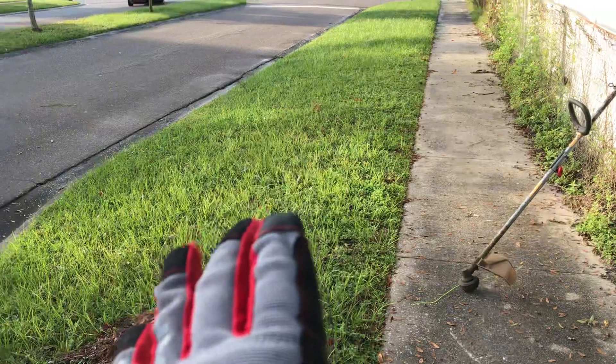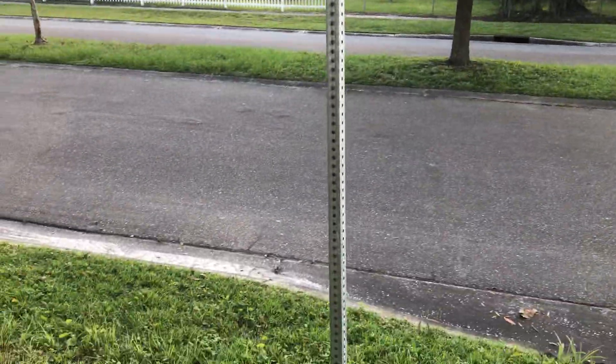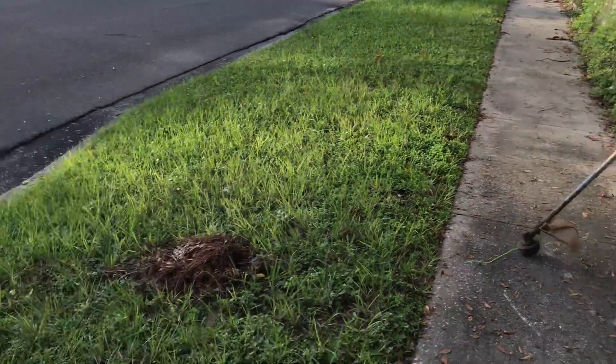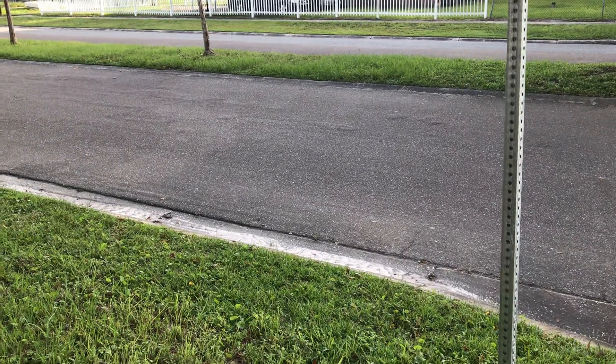I'm gonna trim an outline on this island, that island, and the island over there. And then after that, I'm going to slap my edger attachment on my trimmer and edge everything. Then I'm gonna grab my leaf blower and blow everything in the yard.